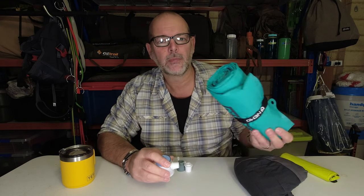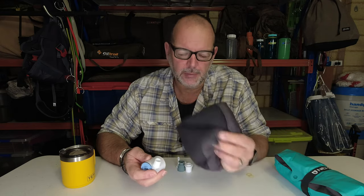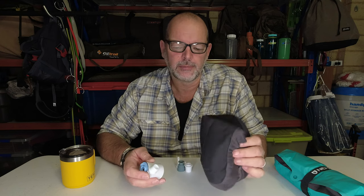If you're using something like a Nemo inflatable mattress or a pillow, rather than blowing them up with your breath — which can get condensation inside your pillow and inside your sleeping mat — it wears them down over time. It's not a good thing to have too much moisture inside.